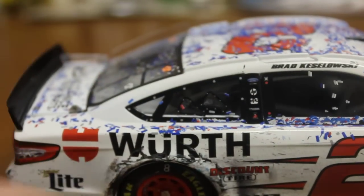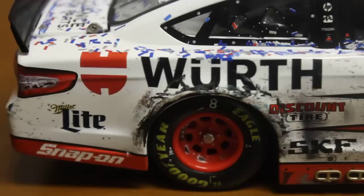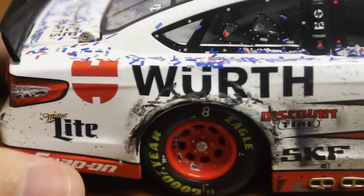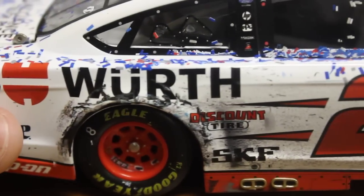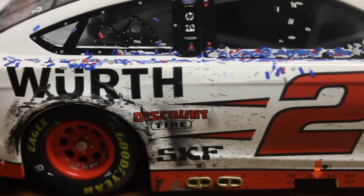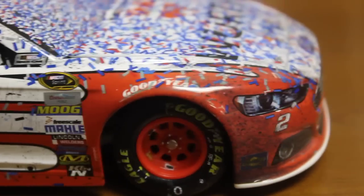On to the right side. You can see this is really the only main damage — kind of hard to tell if he got into somebody or if he hit the wall. It looks more like he hit somebody, but I'm not really sure. You don't really see any of the paint scraped, but we just got some damage there. Not too bad. Definitely really like this race version. Love this paint scheme. You got confetti all over, you got some damage on the right side — it's a pretty nice race version.